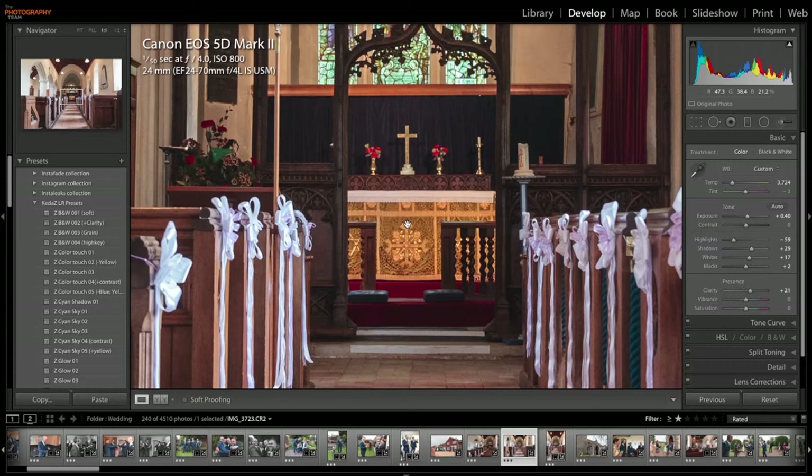There's a little bit of grain, but it was shot on a Mark II at ISO 800. But perfectly happy with that. Let's have a look at another shot.